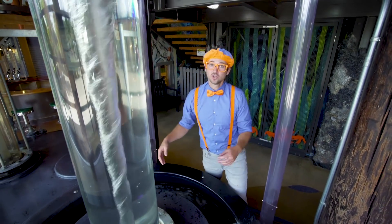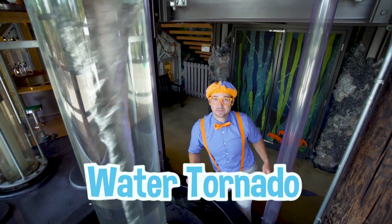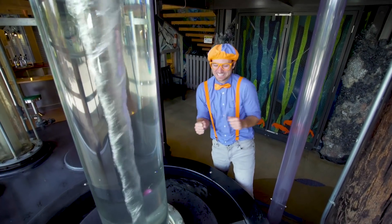What is this? It looks like a water tornado! Its name is the volcano! So cool!